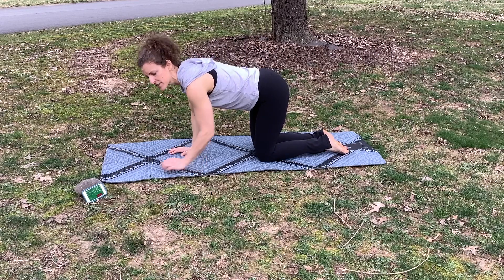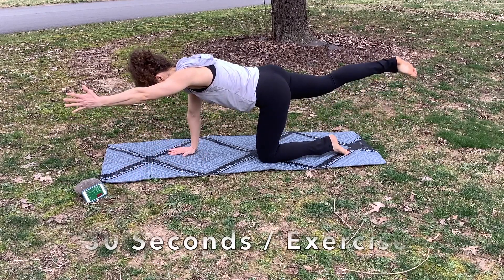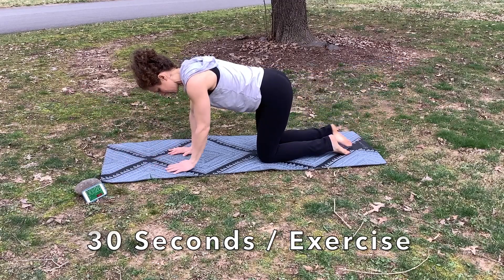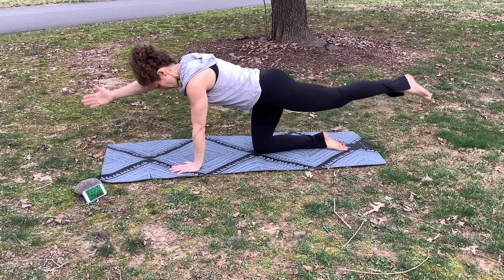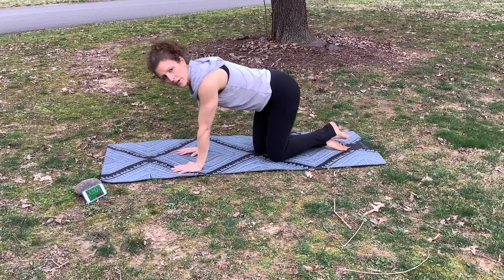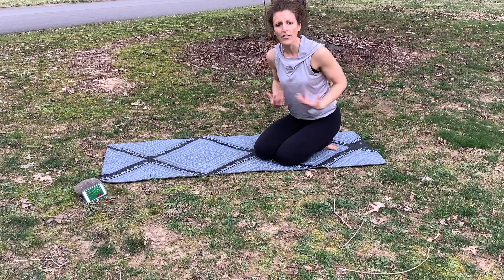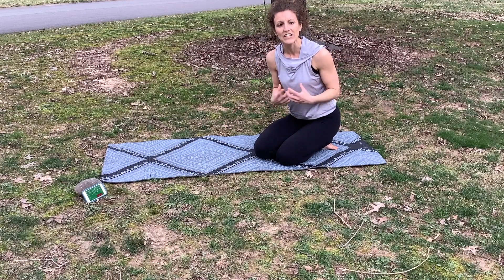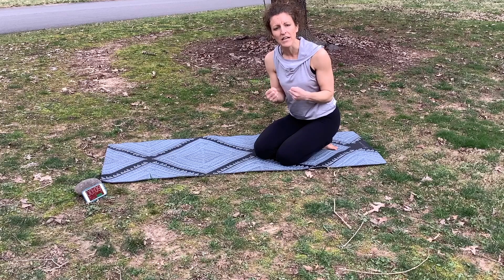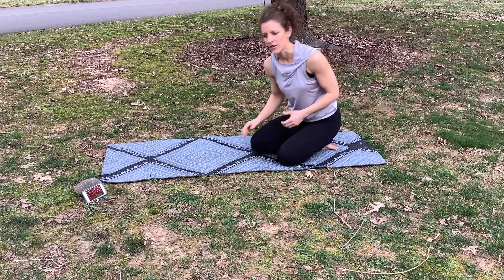Same thing on the other side. I'm going to start our timer here for 30 seconds. As you do this, I want you to really focus on all the muscles around your spine, as if they are a corset and you're just going to keep tightening that corset tighter and tighter as you work through your bird dog.